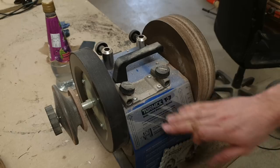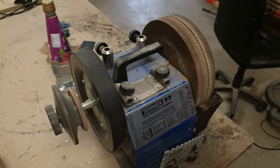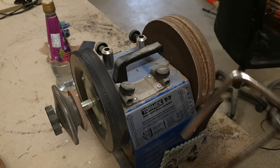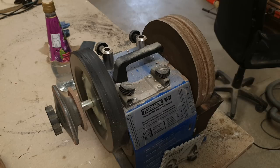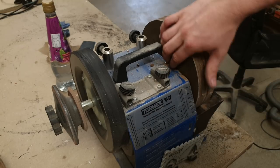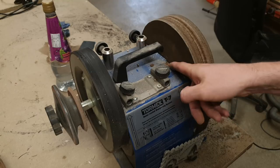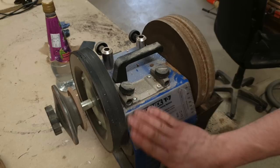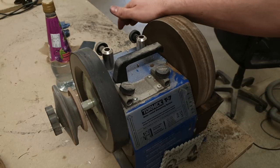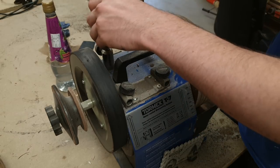I've grabbed my Tormek out — this is a T7, what I normally use to grind chisels in the workshop. I'll show you a method of grinding your chisels back to the angle you want using the Tormek. I've had this one about 10 years and it's showing signs of wear — the iron filings and water have caused it to rust. If you're buying a T7, the newer aluminium ones are probably a better option.